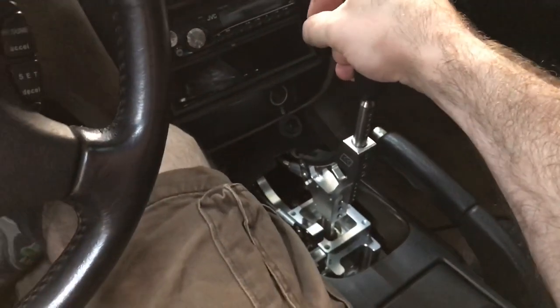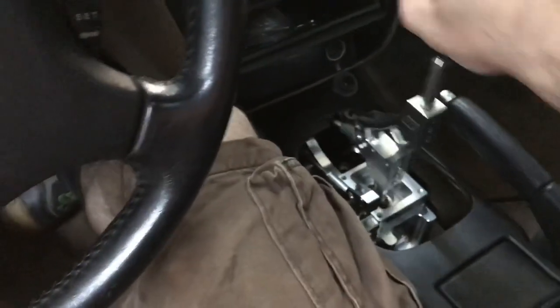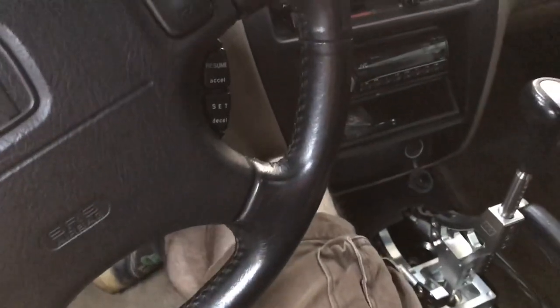We're having a problem with the Prelude. The other day I went to go to work and I could not shift, but that was with the car on. When the car was off I could shift into gear no problem. So here's your manual fifth gen — pushing the clutch in, car off, I can shift into gear just fine, but once the car is on I cannot shift at all, and that's a good indication that your clutch master cylinder has gone bad, or potentially your slave cylinder.